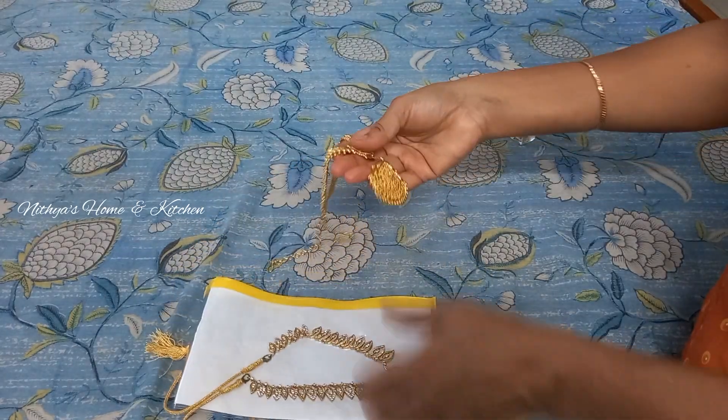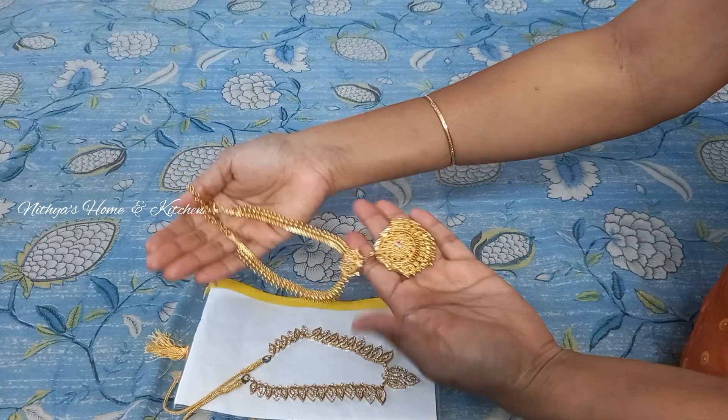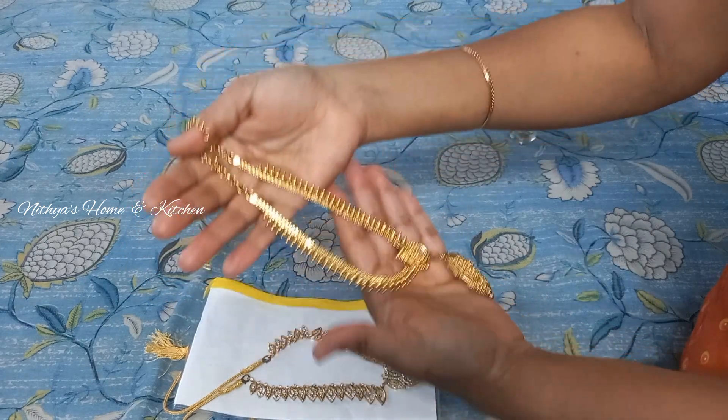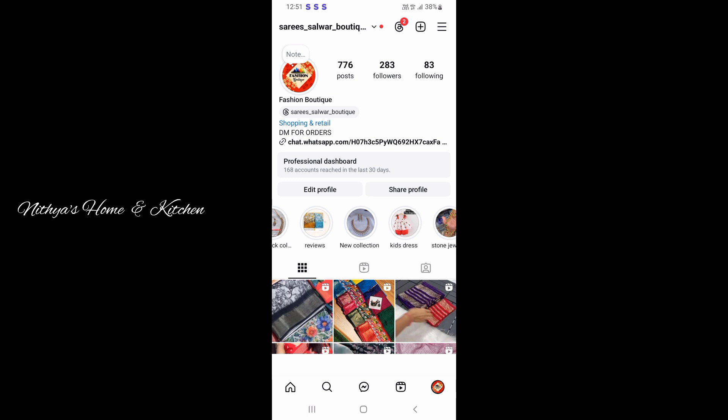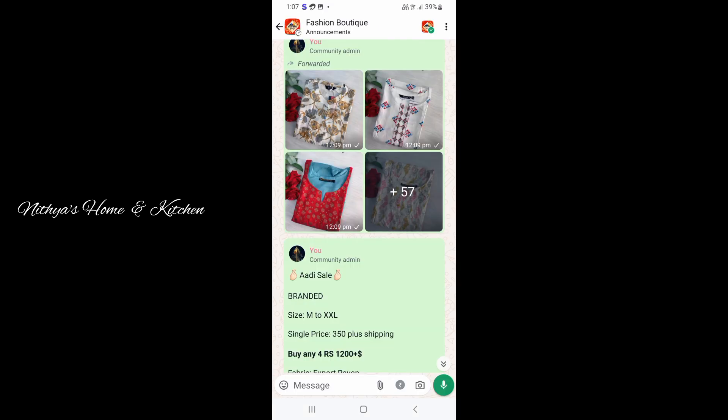We are selling our fashion and body collections online. There is a page on Instagram for saris and jewelry collections. Please check that page — the link is in the description. There are a lot of collections. We are also selling on WhatsApp. Follow this page and check the collections daily.